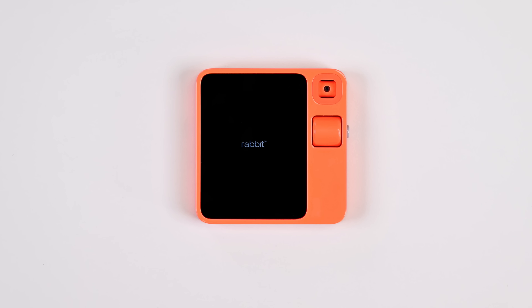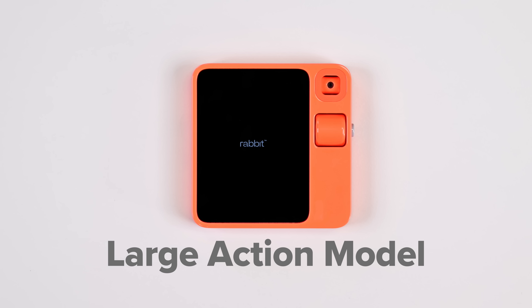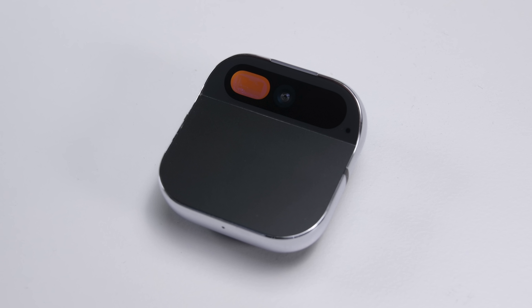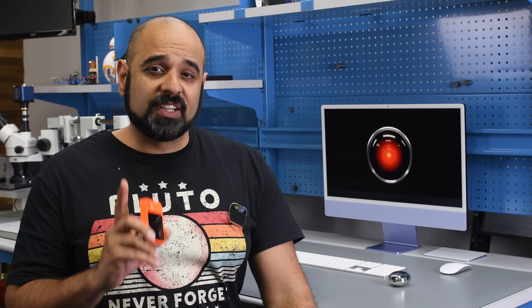The Rabbit R1 is an LAM or large action model designed to be an AI assistant that complements your smartphone. The Humane AI Pin, on the other hand, is an LLM or large language model and it's an AI device designed to replace your smartphone. One is a chunky screen with tons of character while the other is sleek and small, clearly designed to be reminiscent of a Star Trek communicator. Which one is more deserving of your hard-earned cash? Well, that's for you to decide. What we want to know is what the hardware looks like and whether it's repairable. So let's dive in.